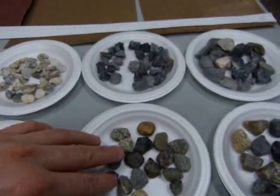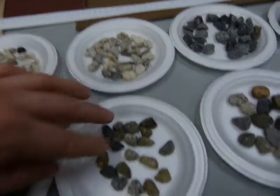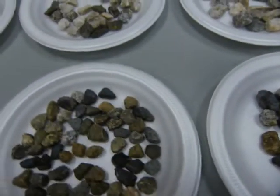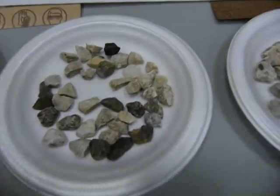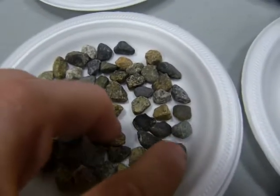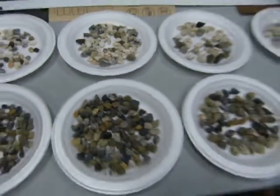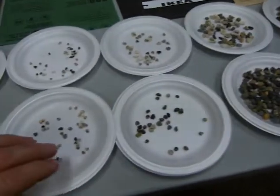Sharp rock, dull rock — for all of these individual sandpaper grits: sharp, dull. You can see all of these pieces here roll around easily, whereas these don't barely move. You can see sharp jagged edges on the individual rocks, whereas on these ones they are all nicely rounded river rock. That's what these rocks here represent.